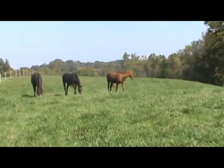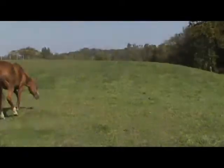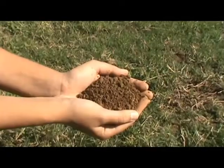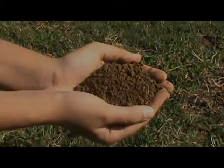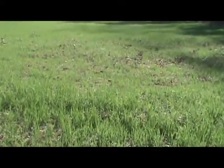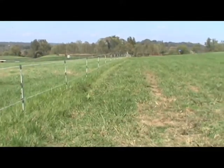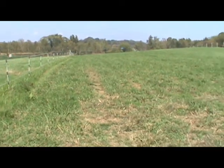Do you have trouble keeping grass in your pastures? Have you tried reseeding with no improvement? Poor soil health may be the problem. Soil is the medium in which your grass grows, and it contains the nutrients that grass needs. Healthy, fertile soil is the basis for successful pasture growth.